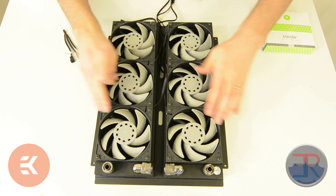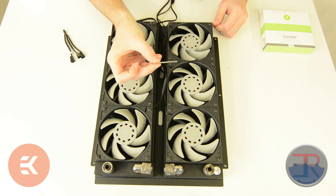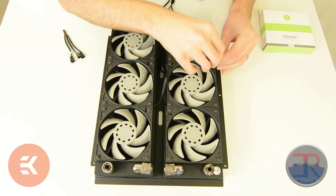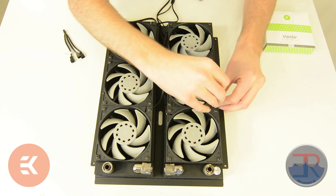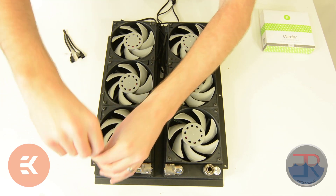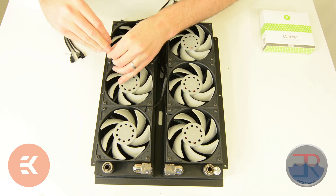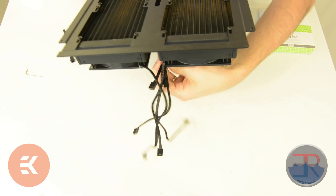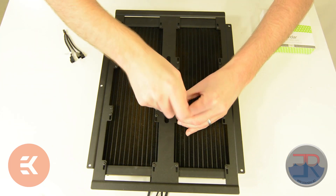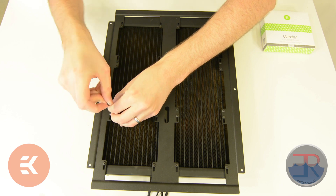Now that we have all six fans mounted, we can go around on both sides and tighten every single screw. For that, you're going to need your Allen key that came with the radiators. There are a few Allen key sizes, so make sure you've got the right size — if you use the wrong size, you may end up stripping either the Allen key or the screw head. These don't need to be super tight; if you're flexing the plastic of the fan frame, you've gone too far. You just want to make sure it's reasonably firm — you don't want it to come loose, but you also don't want to strip anything.